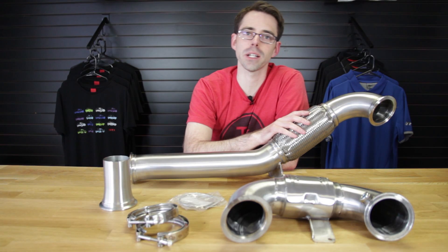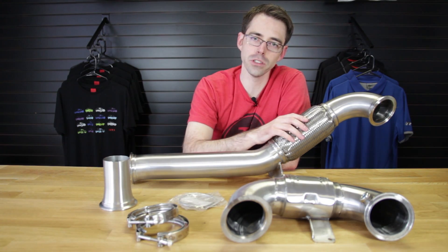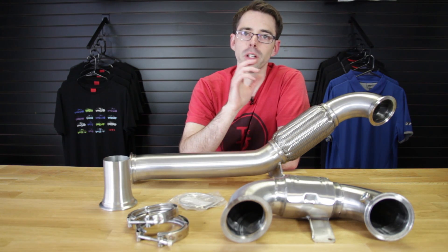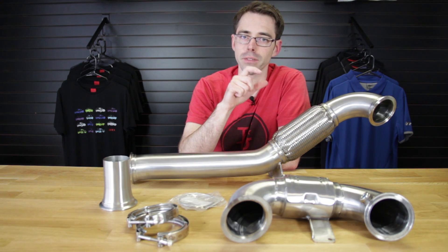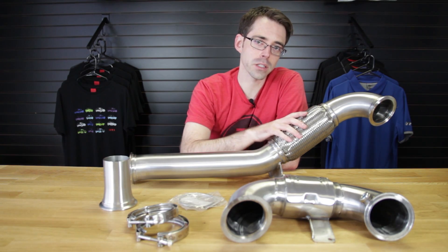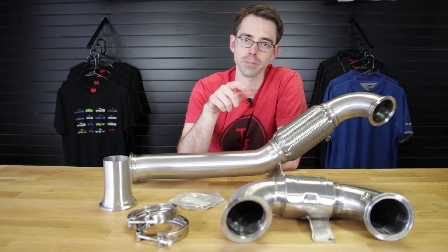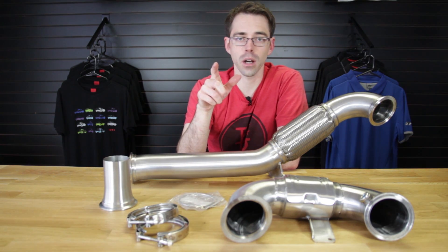Here we have our Mark 7 downpipe. This downpipe is used on our 2.0T GTI. It also fits a 1.8T Mark 7 MQB Golf as well. We are installing this, and after we're done we're going to be installing the Unitronic Stage 2 software. We'll have dynos and that stuff to come.